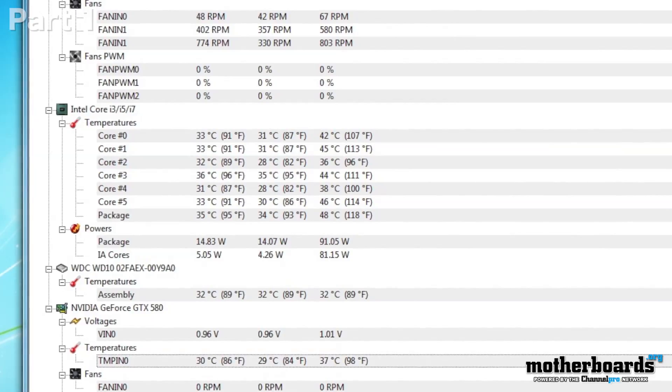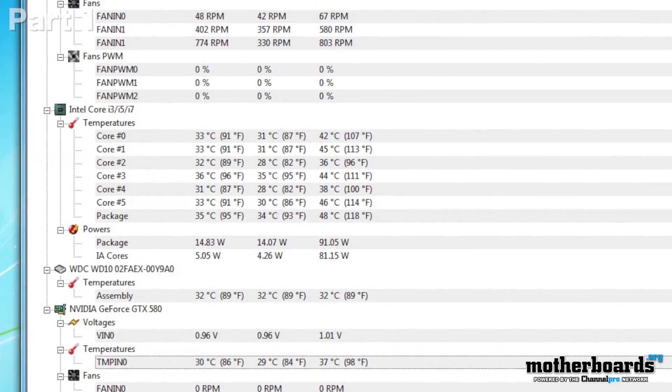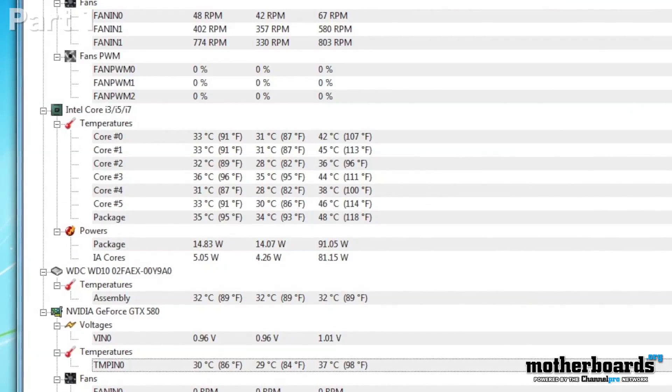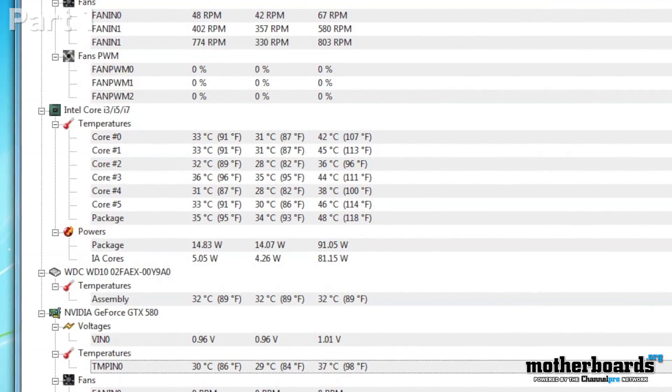We've been running the machine constantly now for like the past five days — I left it on, I keep running scores on it, re-checking temperatures. This thing is running really cool. Check out the temperature screen. I'm barely getting over 100 Fahrenheit at max temperature, even with this thing overclocked to 4.5 gigahertz.